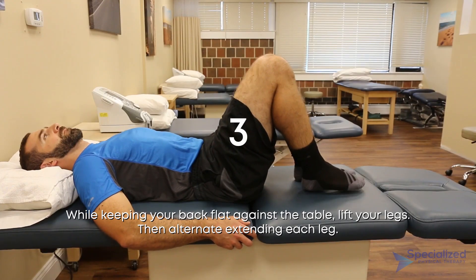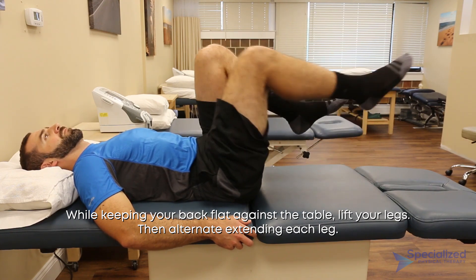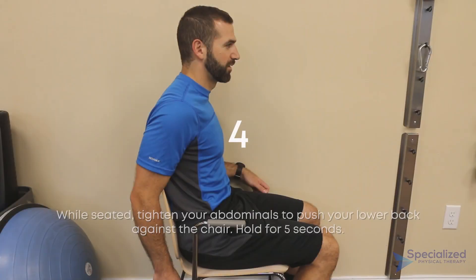While keeping your back flat against the table, lift your legs. Then alternate extending each leg.